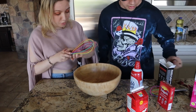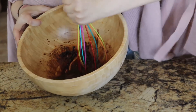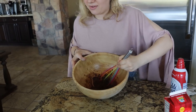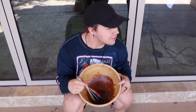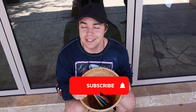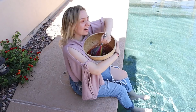Now we just whisk it for a while - apparently you're supposed to whisk it for a really, really long time and it's gonna feel like forever. Guys, we are about five minutes in right now - we did not realize how long we'd have to whisk it. This is probably a good time to make sure you hit that subscribe button and that like button!